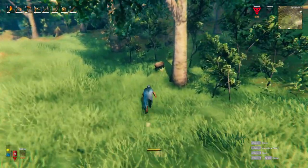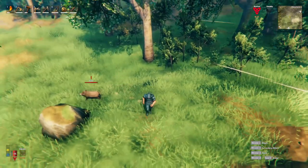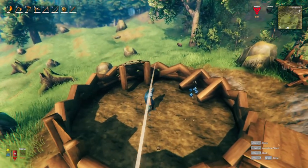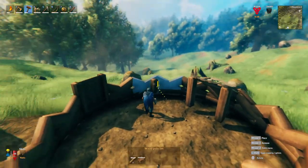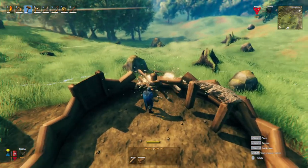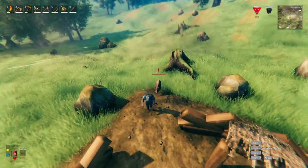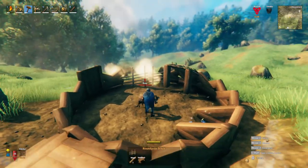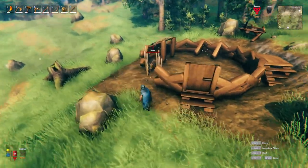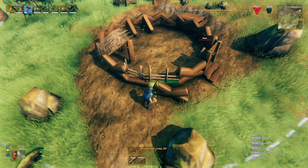Now you might be wondering with all the walls closed up on this boar pen, how exactly you get boars into it. As we've already discussed, they cannot cross over the wood beams so we cannot bring them in through the door. But you do gain back all your materials when you destroy something, so we are simply going to destroy one or two wall pieces and just as you would with wood pole fences, lure a boar inside and then quickly trap that exit with wood pole fences.